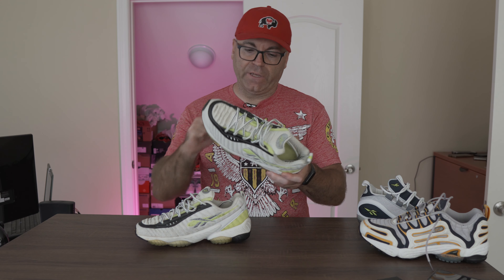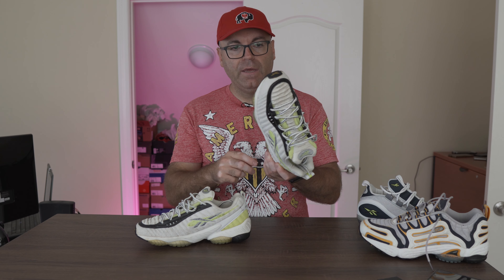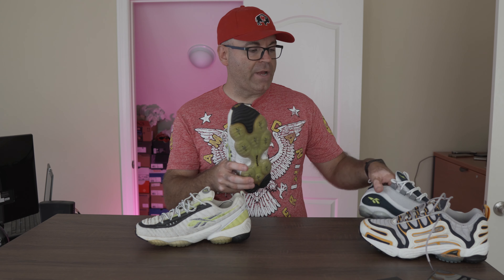At the time that was actually 3M — not just generic reflective. And you can definitely see how these pods are protruding. I want to put it right next to the original DMX 10 Run and you'll see the differences.